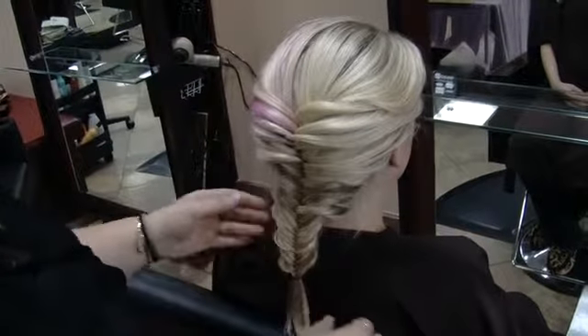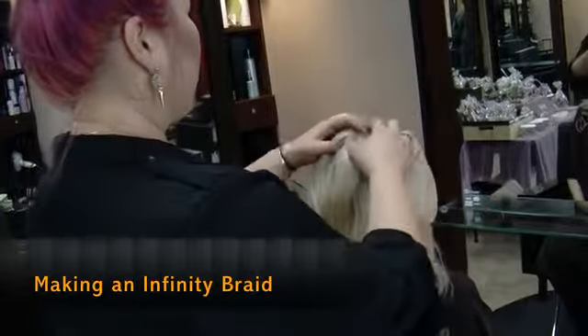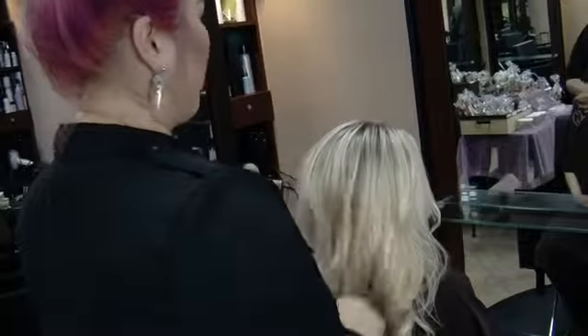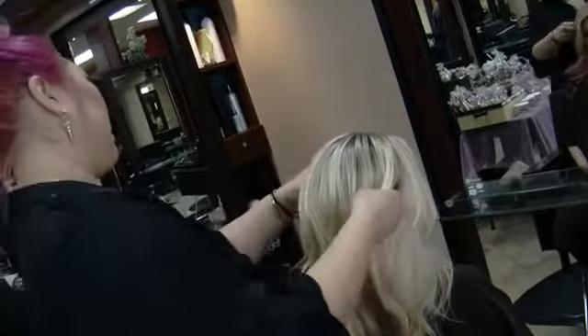So this is my version of a fishtail. You can style the hair first, put volume in it or whatever, however you want it — you can have it straight. And then you can grab a piece from each side.